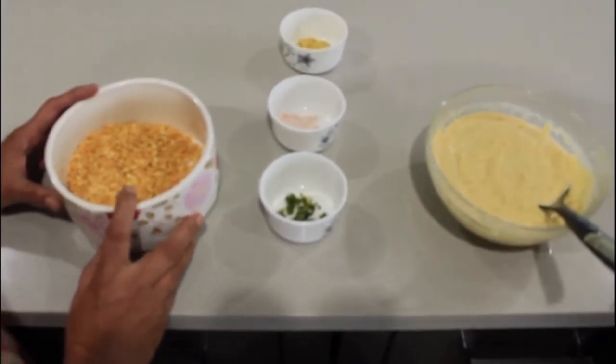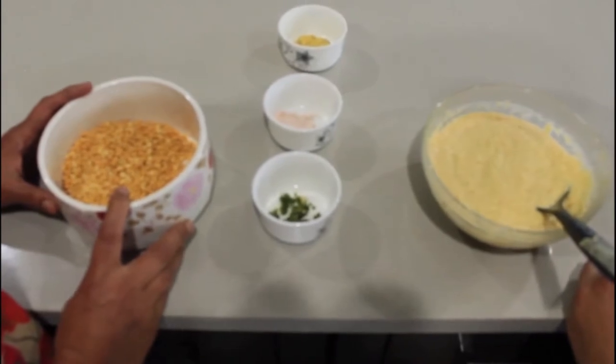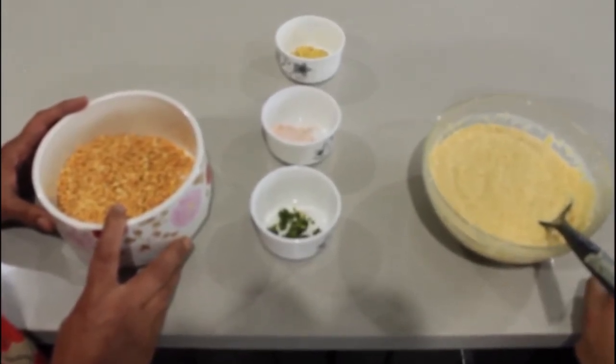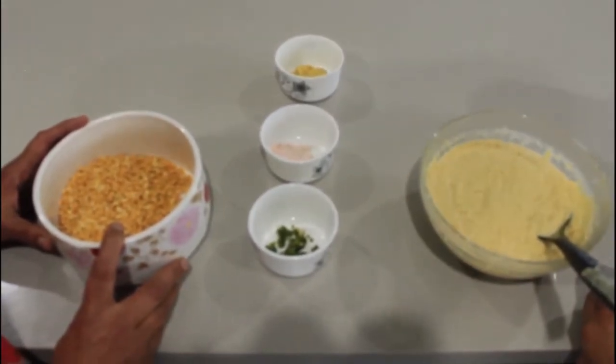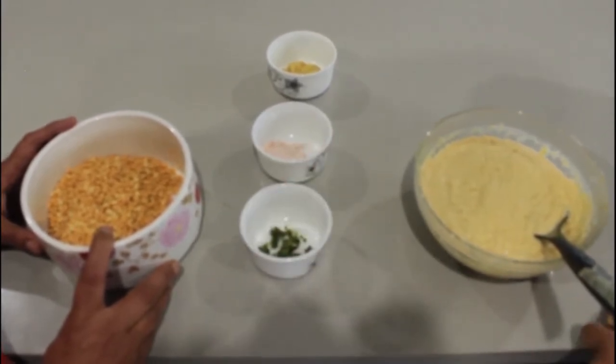To start with the Sev Khamni, we first have to make khamni. We make khamni from chana dal, which is soaked for 4 to 6 hours first and then ground in a grinder. When grinding, we add chili paste, salt, and ginger paste to it.